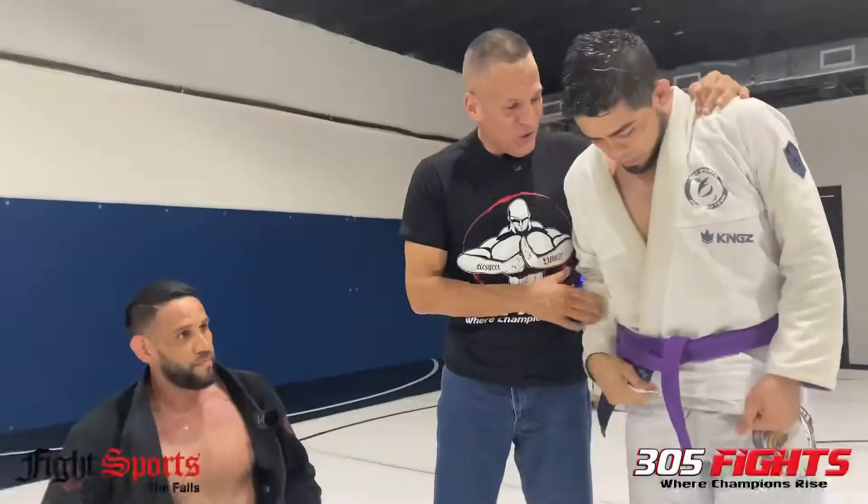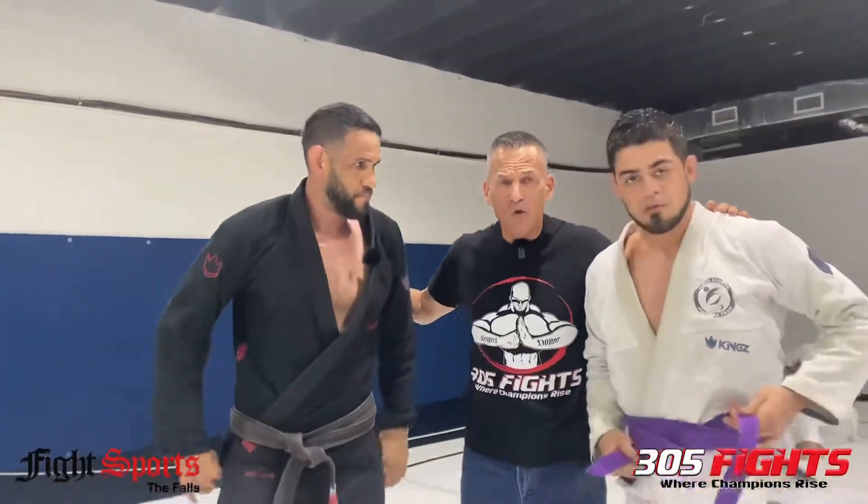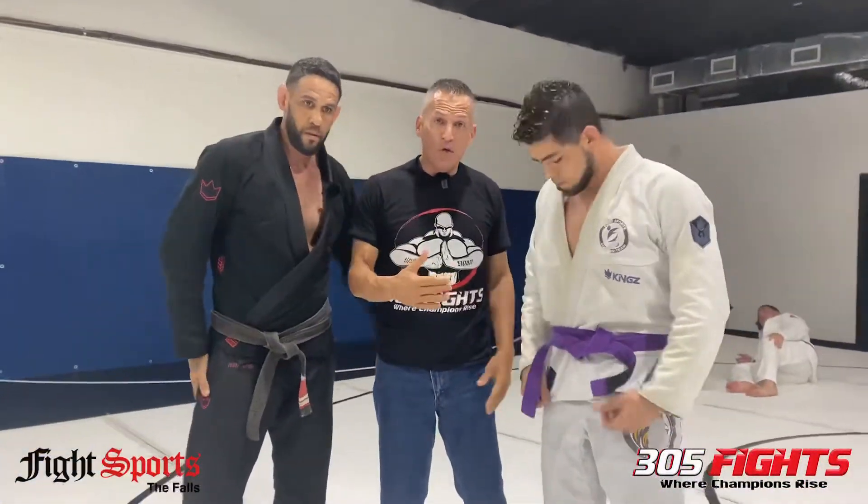His son was the training partner — thank you, Joseph, for being the victim. Thank you very much. This is a great father-and-son demo showing the technique of the day: the triangle choke — how to do a proper triangle choke, the importance of positioning, how to avoid getting caught in it, and the transition to escape.